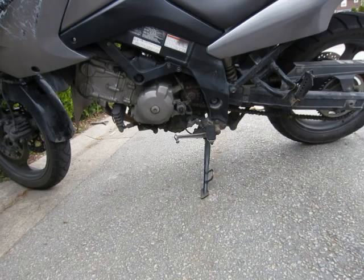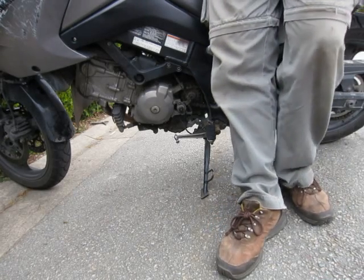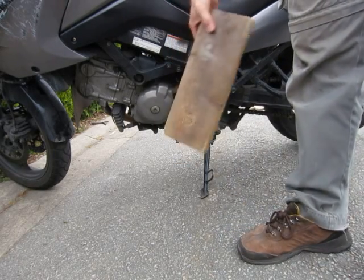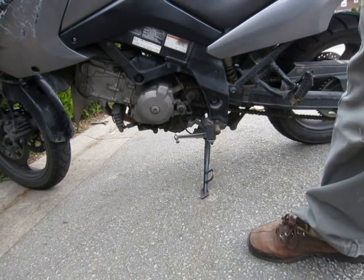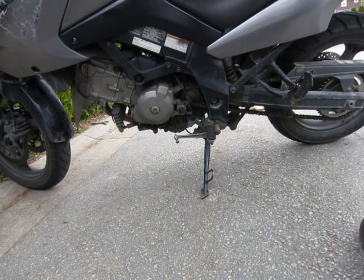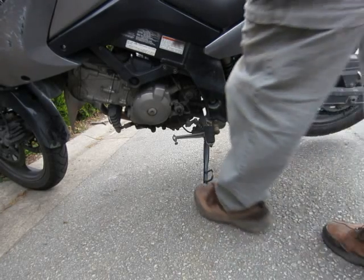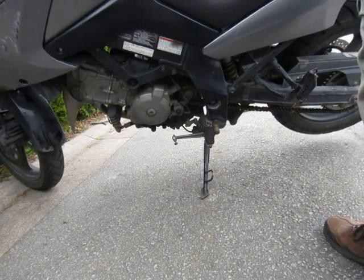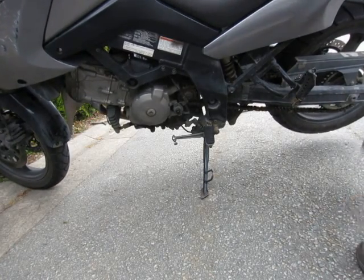So back to getting the rear wheel off the bike — it's real simple. I'm going to use this two-by-six on the other side of the bike and put it underneath the swing arm. Let me show you how it looks when the bike is lifted up. It's pivoting around the kickstand and around the front wheel, and you can see the rear wheel is off the ground.